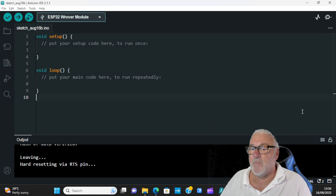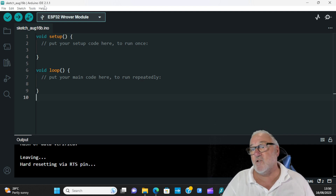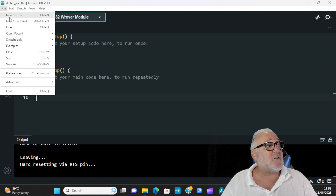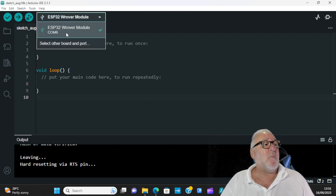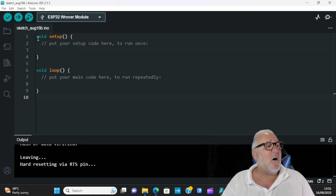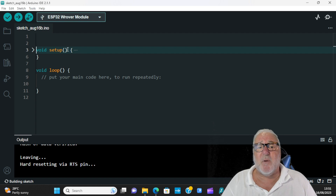Here we are in the Arduino IDE — I've got version 2.1.1 and I've opened a new sketch via File > New Sketch. Make sure you're connected to your board. I'm on ESP32 Rover module and I'm on COM6.